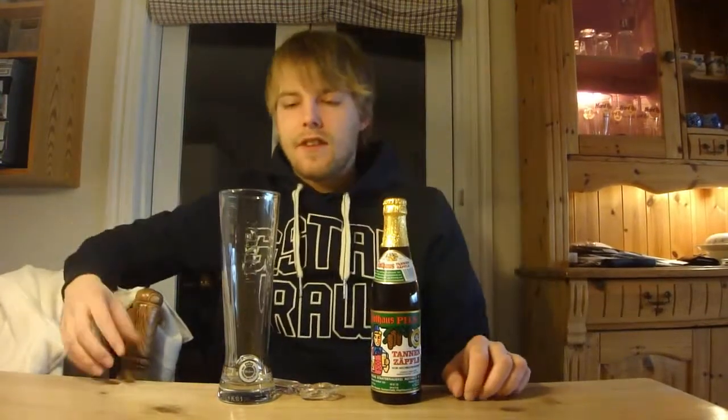Hello BeerTubers and welcome to the Beer Review with me, Beer the Master of Puppets, looking at yet another beer that was sent to me from Jensen, Germany. This is one I kind of felt like right now — I kind of feel like a nice refreshing brew — and it's called Pilsner.